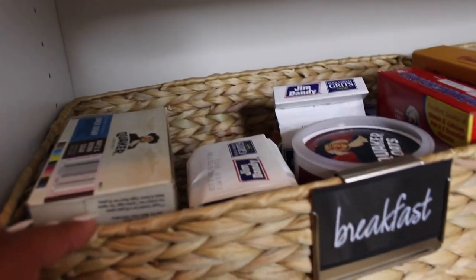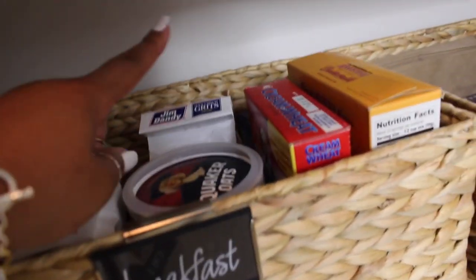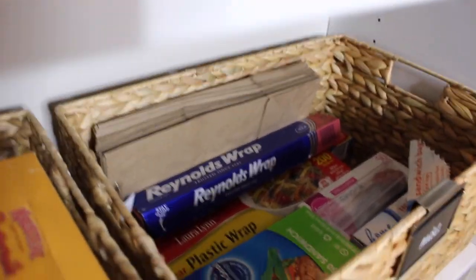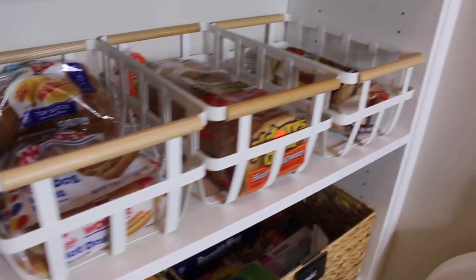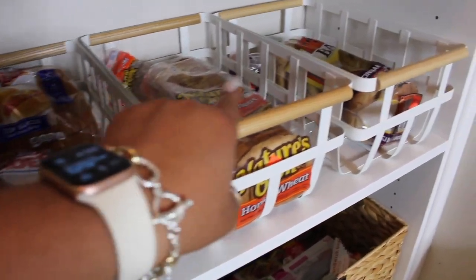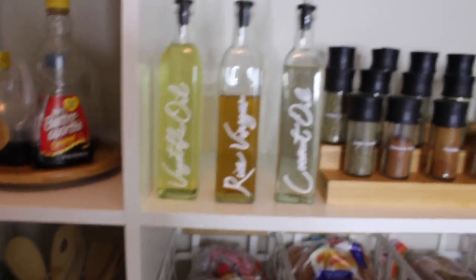The next shelf has my breakfast and miscellaneous items. In these baskets I have lots of breakfast foods because Jordan and I love breakfast — oatmeal, grits, regular oats, cream of wheat, pancake mix, and pop tarts. For the miscellaneous section I put sandwich bags, aluminum foil, and other bags. These cute little bins are a really durable material, and I put all my breads in here — hamburger buns, hot dog buns, regular bread, and bagels. The whole purpose is being able to see everything you have.